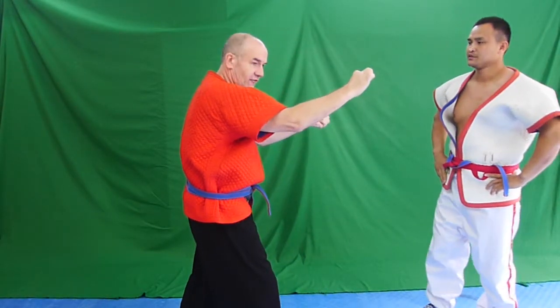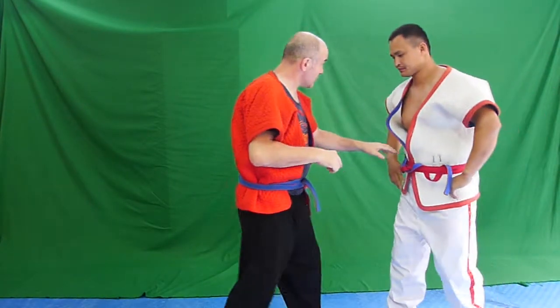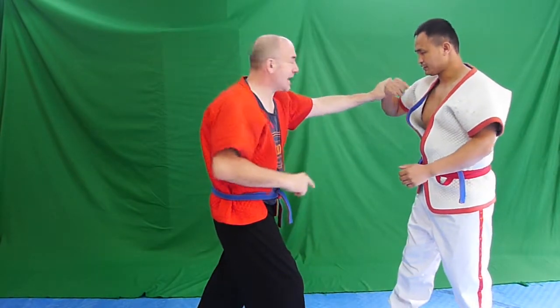That's one variation with the collar and sleeve grip. Now we will do the variation with the belt — the variation with the hand.